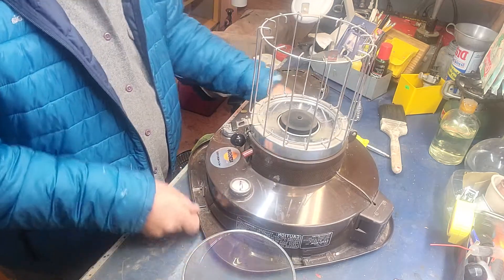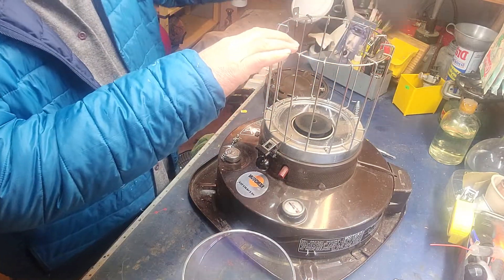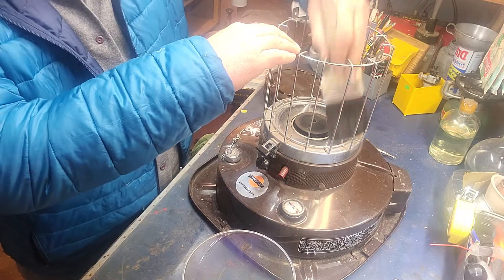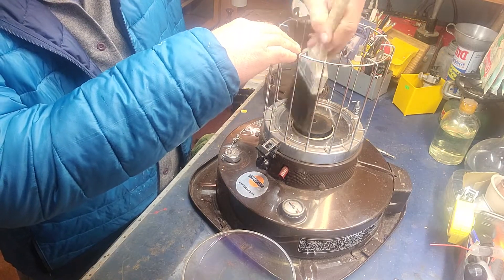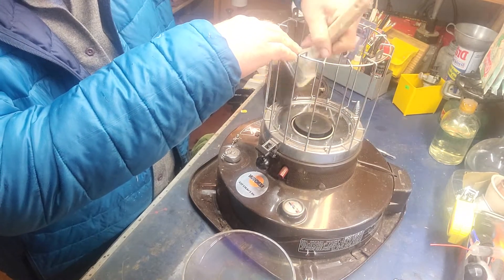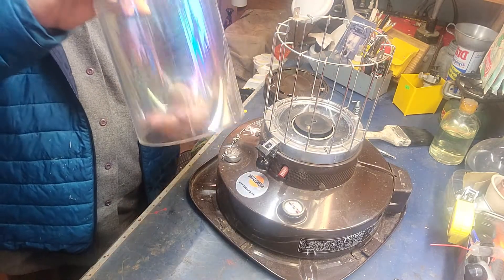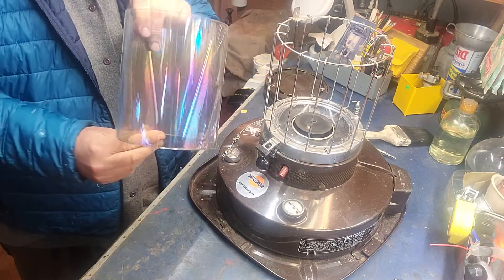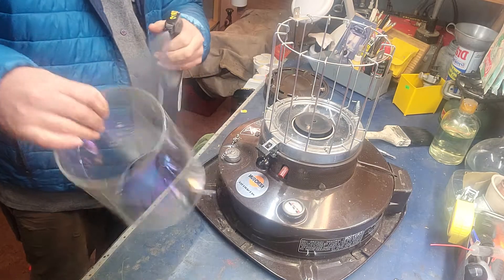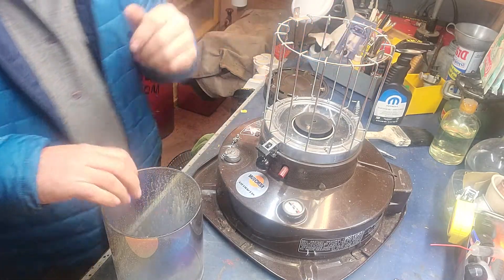It's a really nice little unit. It had a bunch of undesirable things here. What attracted me to this particular stove is the chimney. Look at that beauty. I'm going to clean this thing up and see if we can get it fired up.